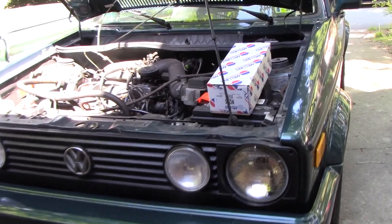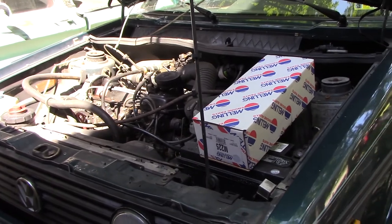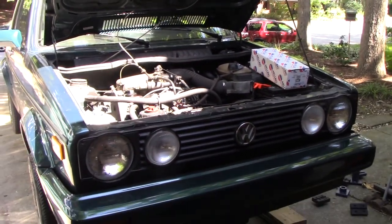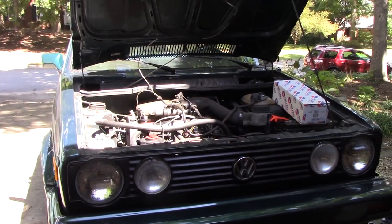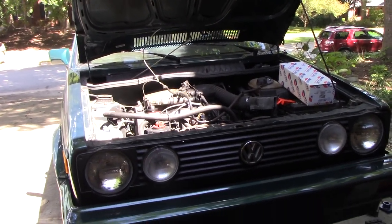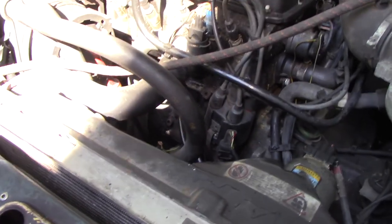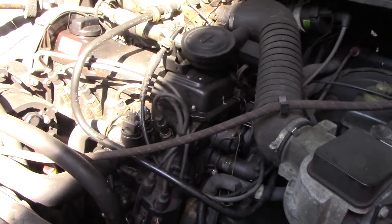Today we're going to be replacing the oil pump in a 93 VW Cabriolet. This car has about one bar of oil pressure at idle and I don't think that's quite enough. So I'm going to take a shot here and replace the oil pump. This car sat for several years and when we did get it started, to build oil pressure I eventually had to pull the distributor and put a dowel rod in there. You can do that from the top, spin the oil pump with a drill, and got oil pressure. It's been good since but it's just kind of low, so we got a new oil pump.